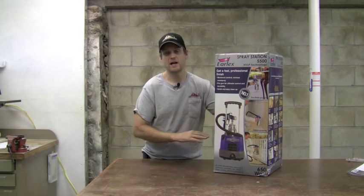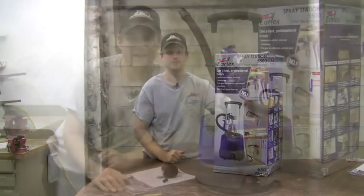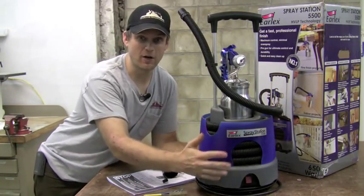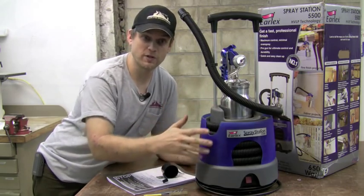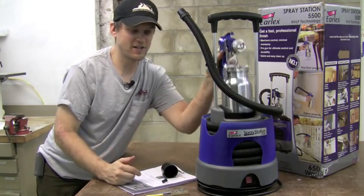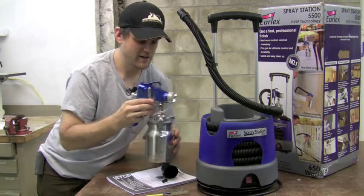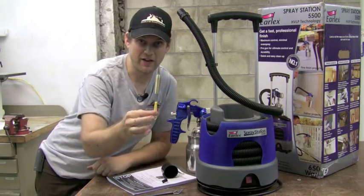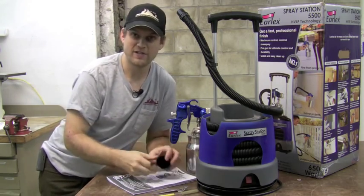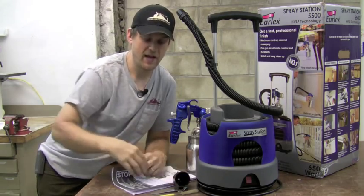Included in the box is absolutely everything you need to get started in spraying. Packed nicely inside is the turbine unit itself, which has on-board storage for both the air hose and the power cord at the bottom. Also included is the gun with the cup container, a brush for cleaning out the gun, a spanner for changing the needle and tips, a viscosity cup for measuring the viscosity of the material you want to spray, and of course the manual.